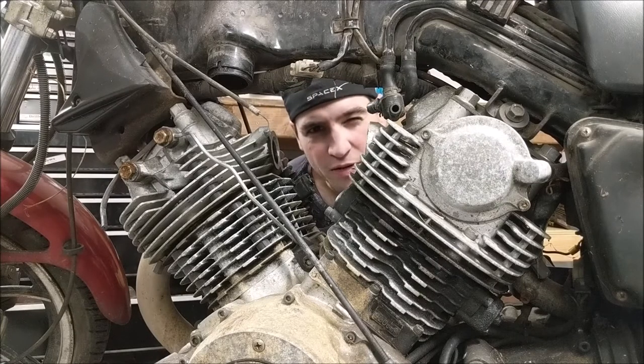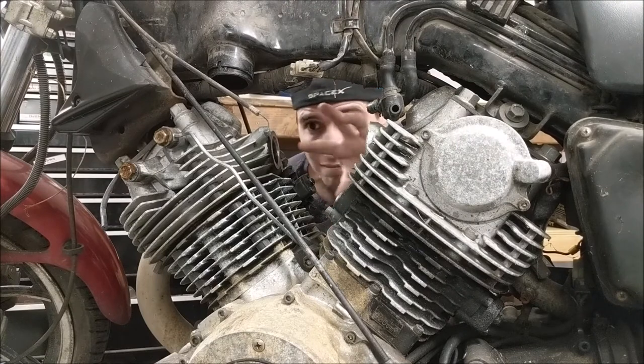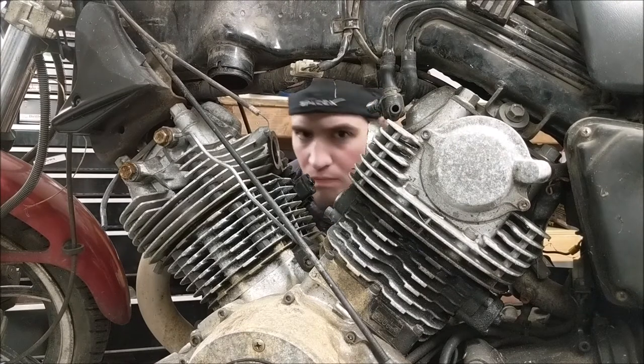In this episode of Smiley's Garage, we're putting the carburetors back. Hopefully.